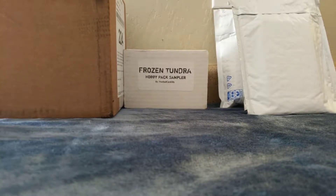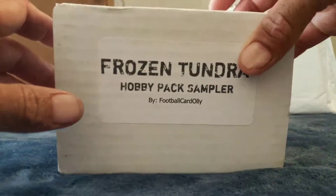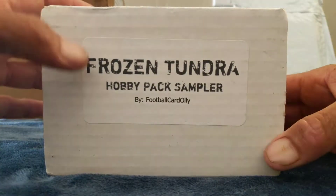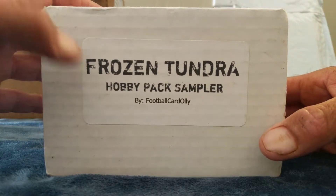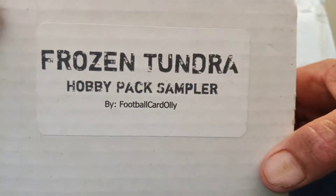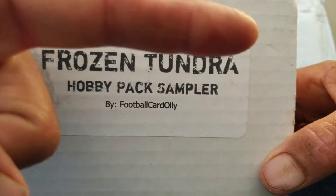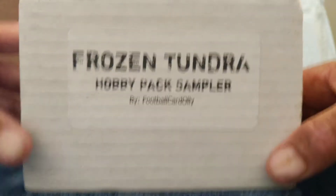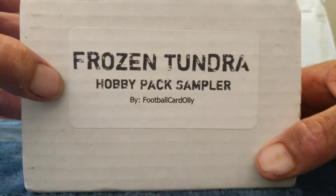Hey, what's going on guys, back again — this time got some mail, and today I will be ripping my very first little sub box, I guess you could call it, the Frozen Tundra Hobby Pack Sampler from Mr. Football Card Ollie. I'm gonna put a link over here on the side for him — go check him out if you don't know who he is, go give him a sub, watch some of his videos, give him some likes.